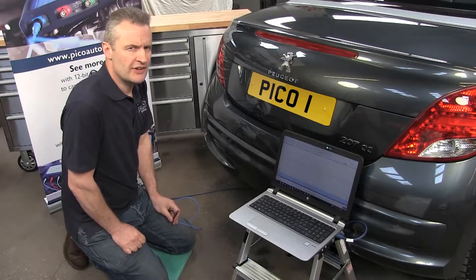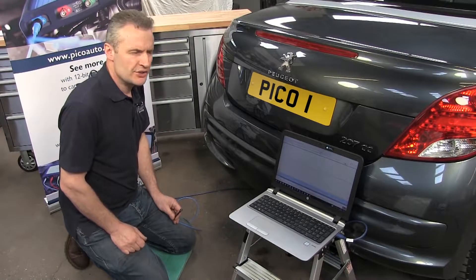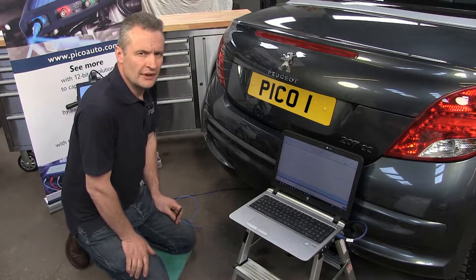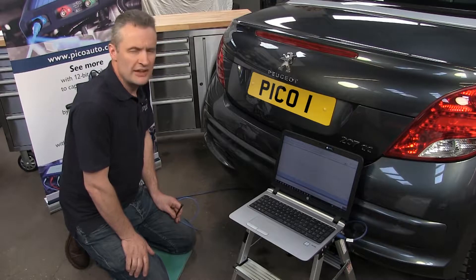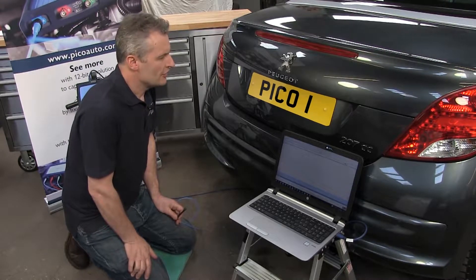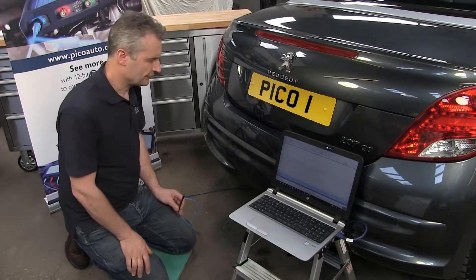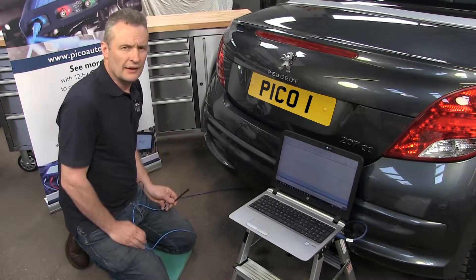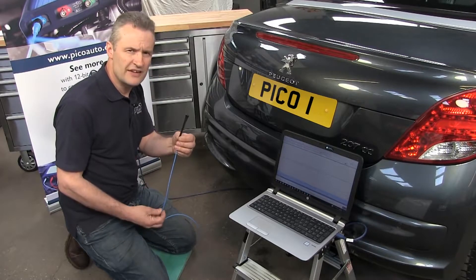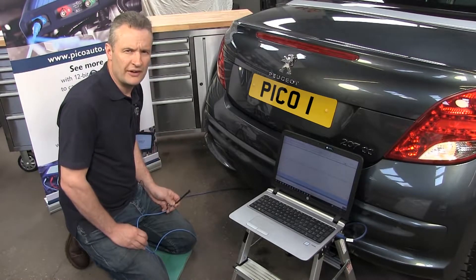When using the Pico Parking Sensor Detector, make sure in this instance that you have somebody with you operating the vehicle. For example, with this vehicle we need to select reverse, and the engine has to be running. So could you start the car up please, Kevin? Now once the vehicle is started and reverse is selected, we can offer the detector up to the parking sensor.